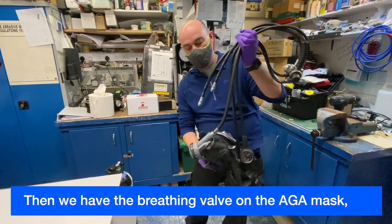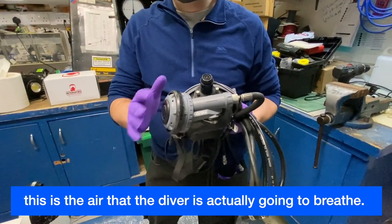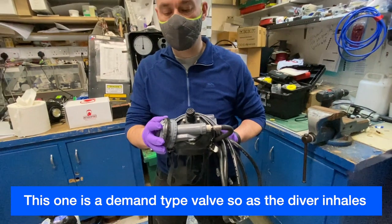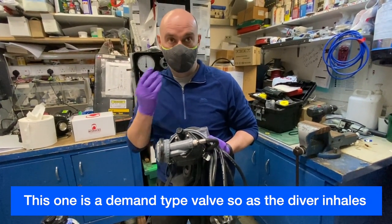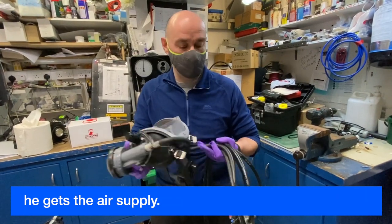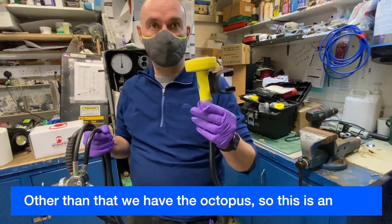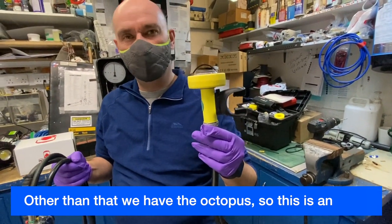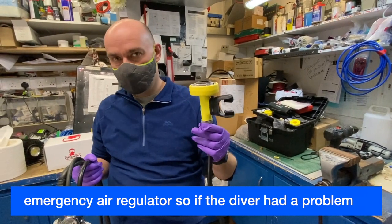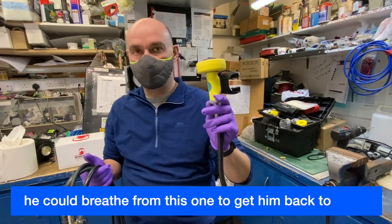We have the breathing valve on the Arga mask. This is the air that the diver is actually going to breathe. This one is a demand type valve, so as the diver inhales, he gets the air supply. Other than that, we have the octopus. This is an emergency air regulator, so if the diver had a problem, he could breathe from this one to get him back to the surface.